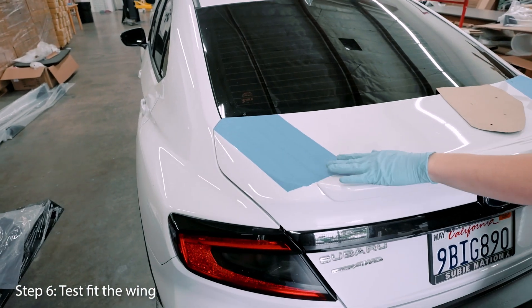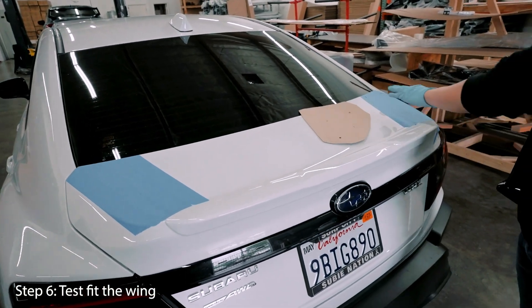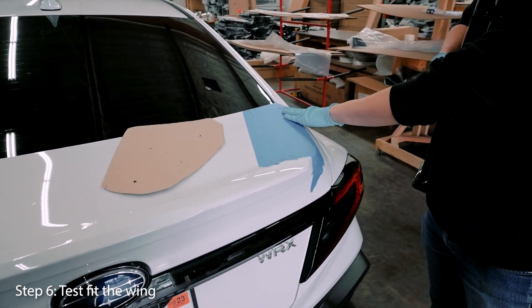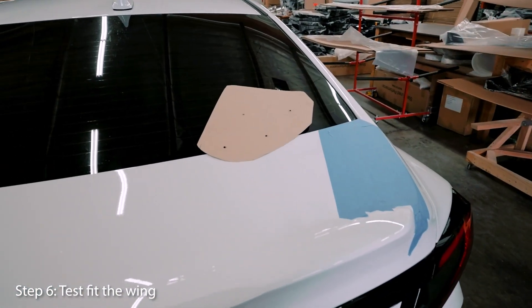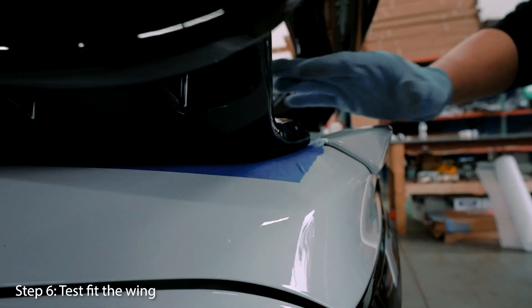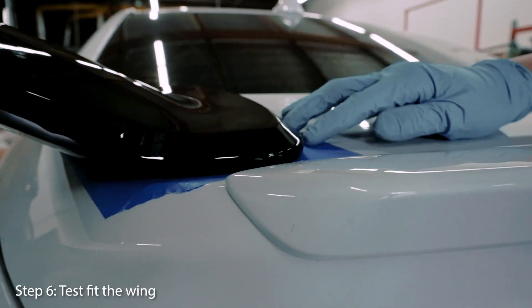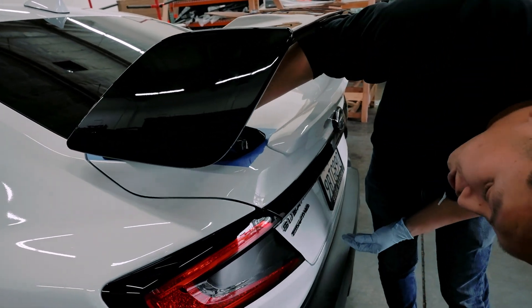To do that fourth screw hole you would have to remove the trunk from the car. I've already gone ahead and taped up the trunk to prevent any more scratches than necessary — I used inch-and-a-half tape and laid four strips. First I'm going to mock the wing onto the car just to get an idea of how it's going to look. It sits on the edges right now and everything looks like it fits really well. It's sitting a little high right now because of the weather stripping, but once it's all screwed down it should sit pretty flush.